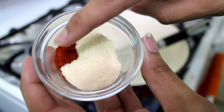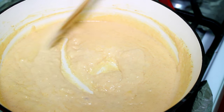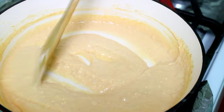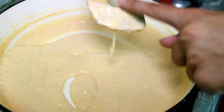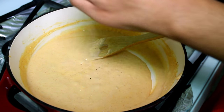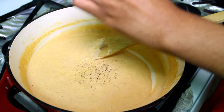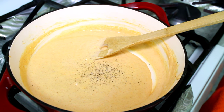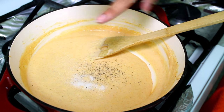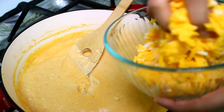Now add garlic powder, onion powder, and paprika, and cook it until it thickens and coats the back of a spoon — just like this. It's like a roux consistency but with color. Then add freshly ground black pepper and salt, and give everything a good mix.